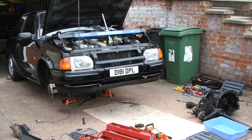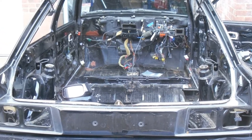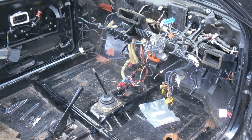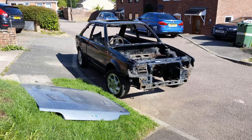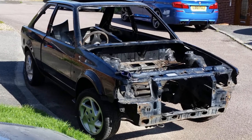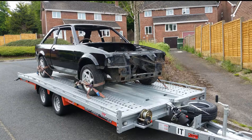The first job was to completely strip it down — taking out all the interior, even down to removing things like the wiring looms, and obviously basic things like the engine and gearbox all had to come out. Essentially the car just became a shell and everything else was stored in the house. The loft is full of parts of the car.